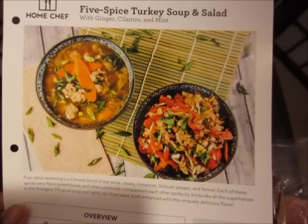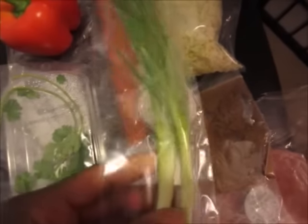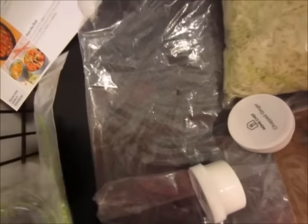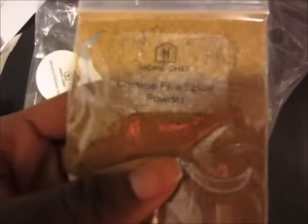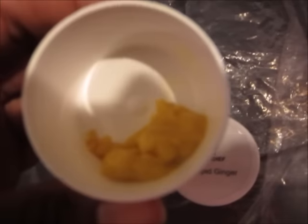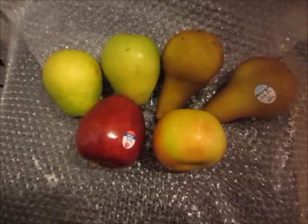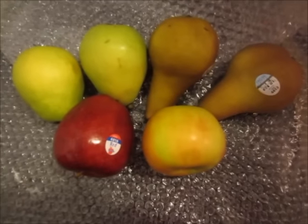Next we have the Five Spice Turkey Soup and Salad. We have two green onions and some garlic, one red bell pepper, one carrot, mint leaves, cilantro, eight ounces of shredded cabbage, 14 ounces of ground turkey, Chinese five spice powder, chopped ginger, and Miner's chicken base. Next we have fruit — I have four pears and two apples, and these are perfect for my snacks.